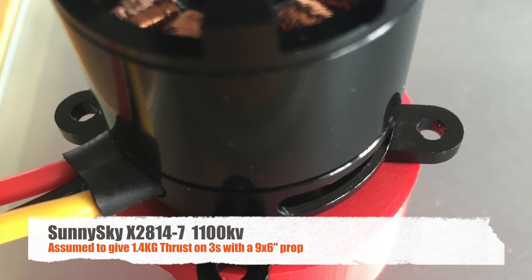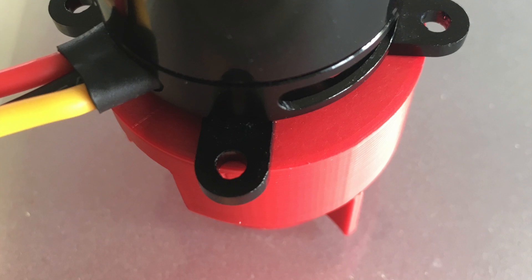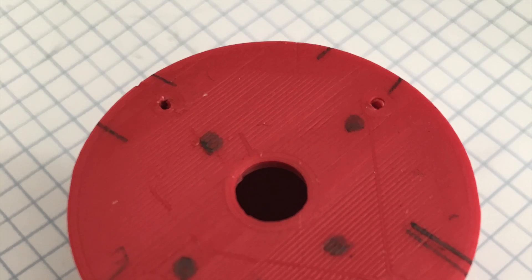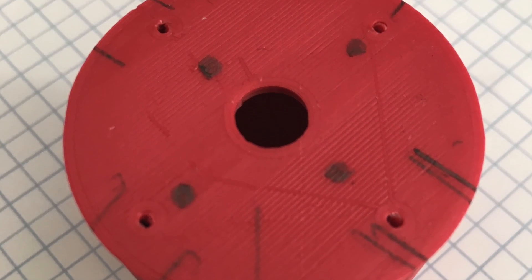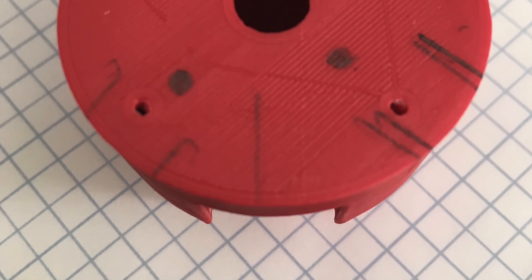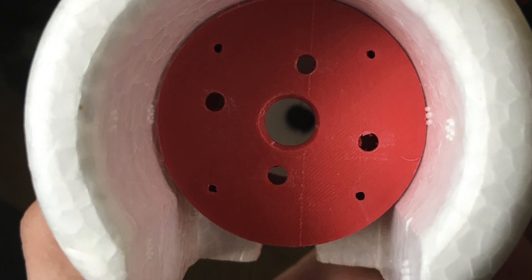Solving one problem brings up the next issue — the motors were just too big to be mounted in that place. I ended up mounting the motors directly to the mount. The pre-designed holes for the screws didn't fit, so I had to make new holes and just connect the motors there. Keep in mind that the wires of the motors have to face downwards, otherwise you'll get into trouble with the space remaining in the nacelle.